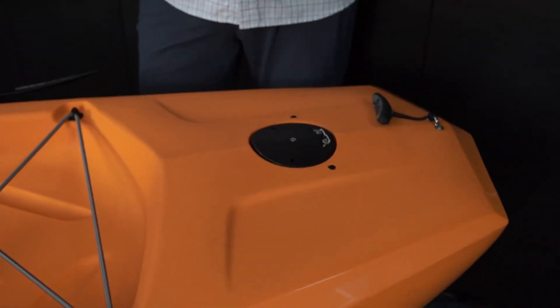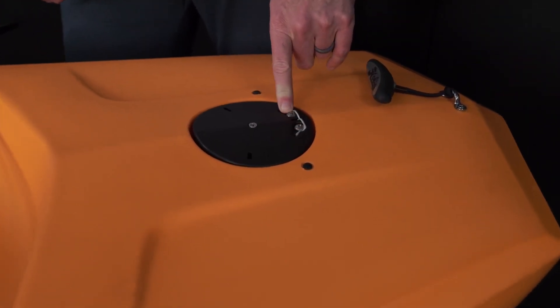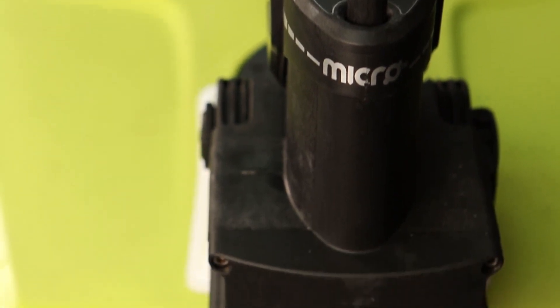In the rear of the kayak, we have our rudder drum control which allows for adjustability and trim, and we have molded-in inserts which allow for a power pole mounting plate.